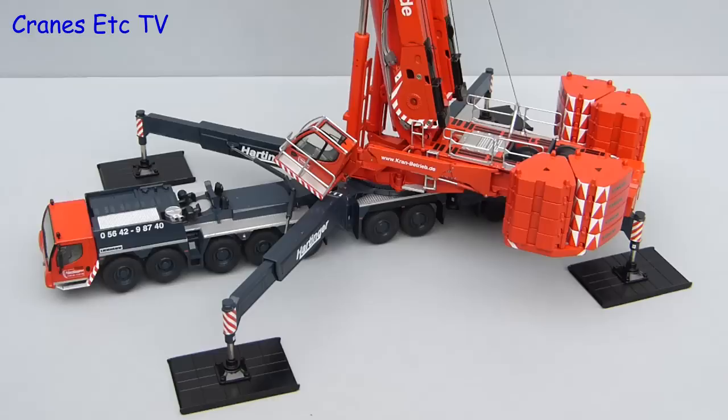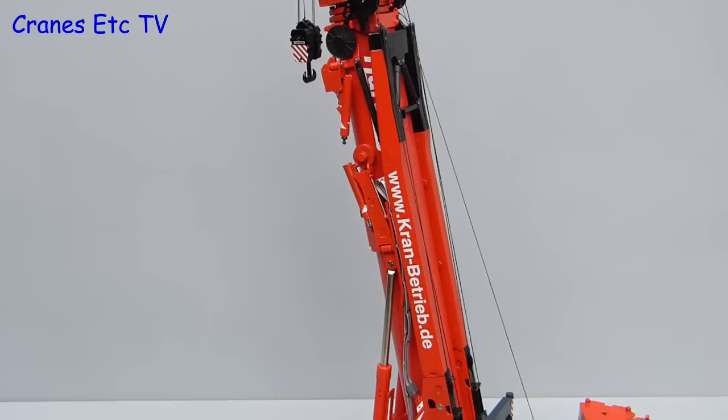Remember the answer to the competition is at the end of the video. Here's the crane all set up and ready to lift and it looks great in Hartinger colours.